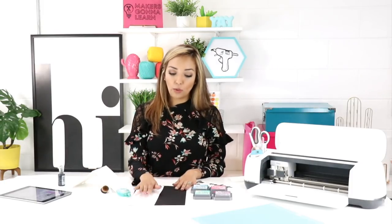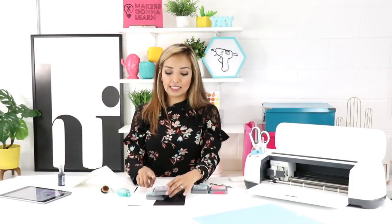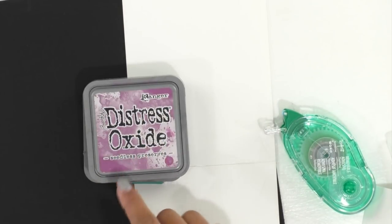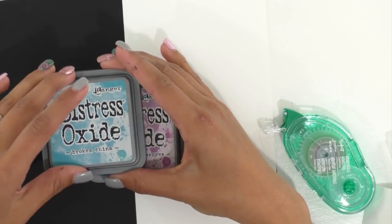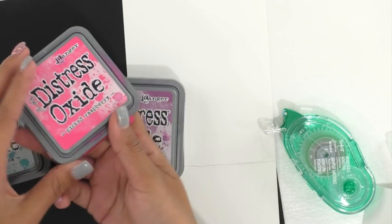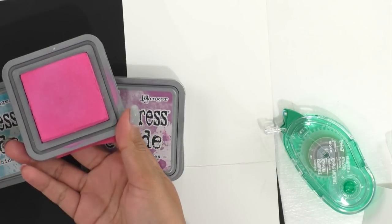You are going to need some black cardstock, white cardstock, and ink. You can use any ink you like. I'm using the Ranger Distress Oxides in Cracked Pistachio. We're gonna be using Seedless Preserves, which is a gorgeous color. These lids don't do justice to the colors. We're also doing Broken China, which is blue, and last but not least, Picked Raspberry — there's a gorgeous pink.